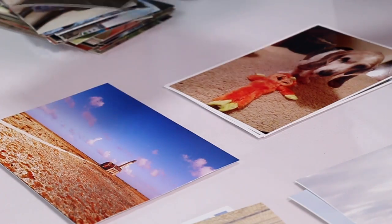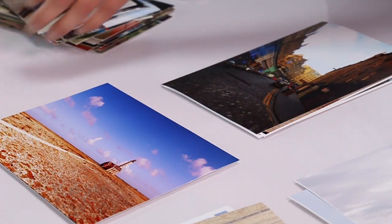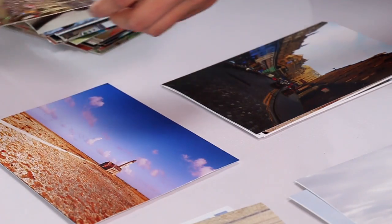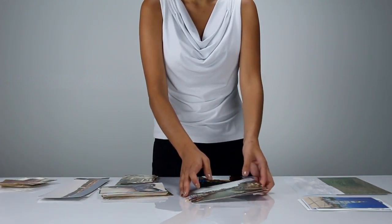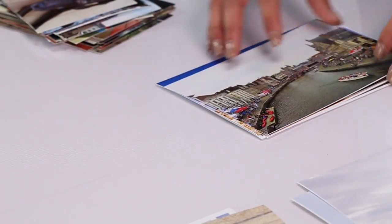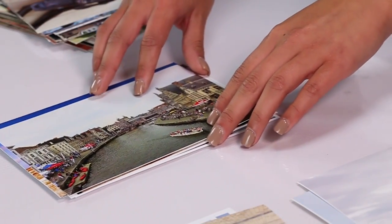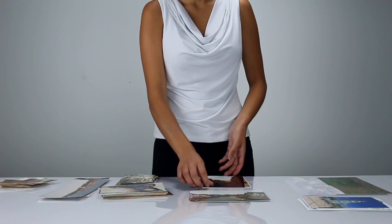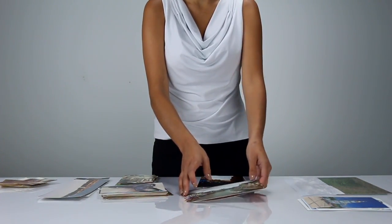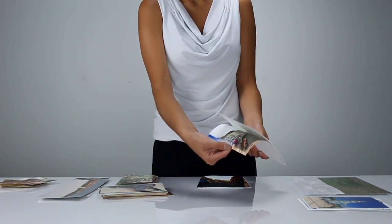Make sure the photos are facing the same direction and are in the same orientation. If you have both portrait and landscape-oriented photos in the same batch, you can rotate the portrait-oriented photos using the FastPhoto software or other image software after you scan them. Or, you can scan the portrait photos in one batch and the landscape photos in another batch.